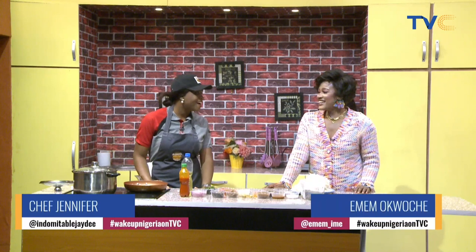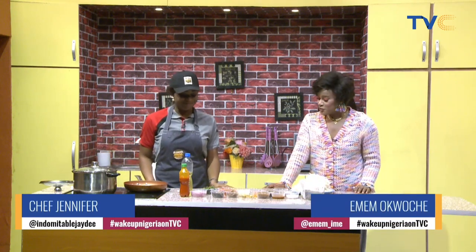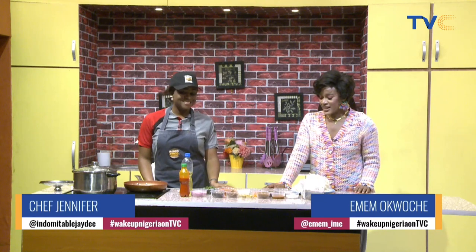We have been eagerly waiting and here she is — we have with us in the kitchen Chef Jennifer. Good morning Nigeria! Thank you for having me. This morning she will be making African salad with fried fish.